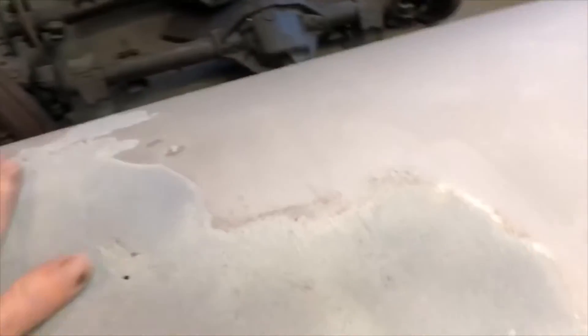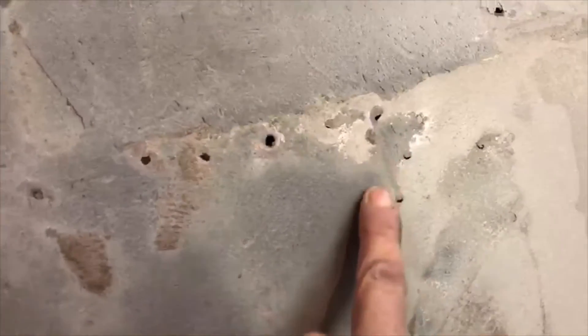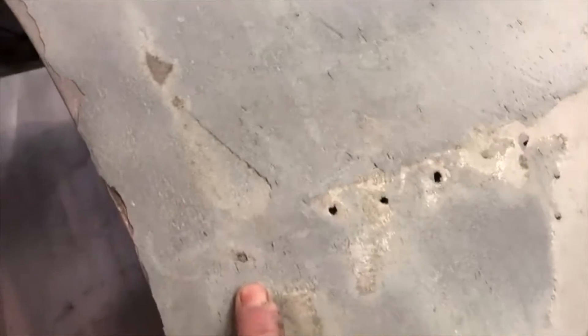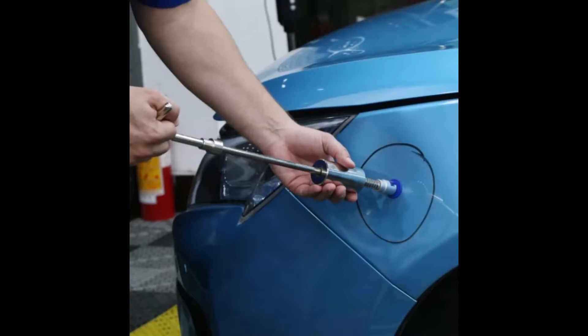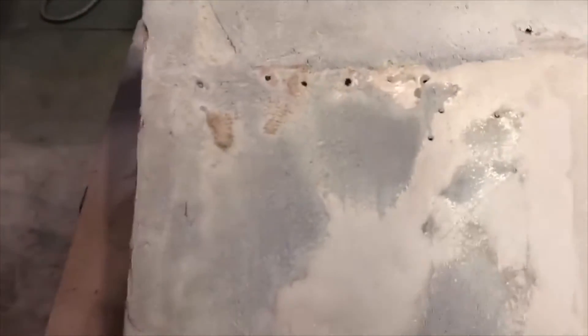Up here, this whole area suffered from some kind of an impact. It was really common for them to drill holes right in the panel, and then there was a dent puller with a tip essentially like a wood screw. They would screw that into the drilled holes, and then use a slide hammer to pull it out. So these holes are all going to need to be welded shut, and this whole area will have been stretched from the impact damage.